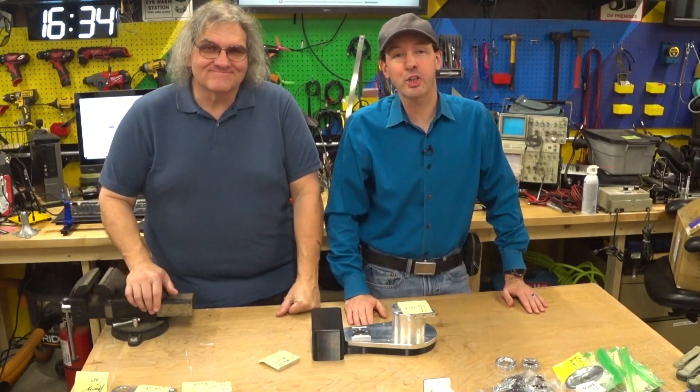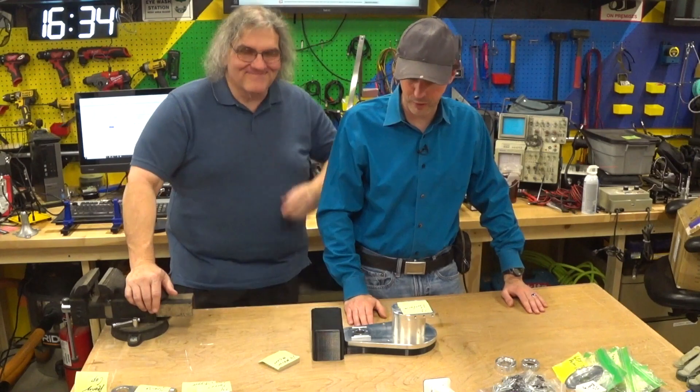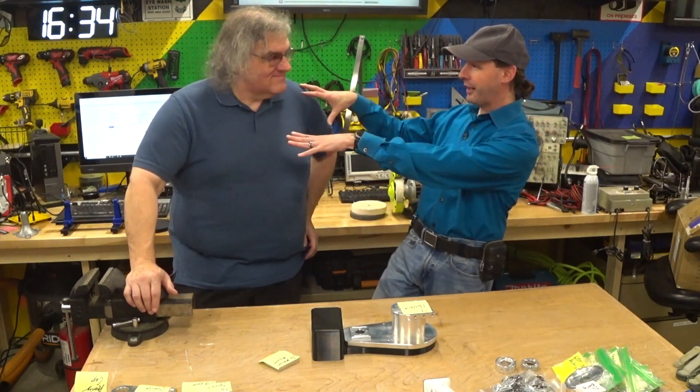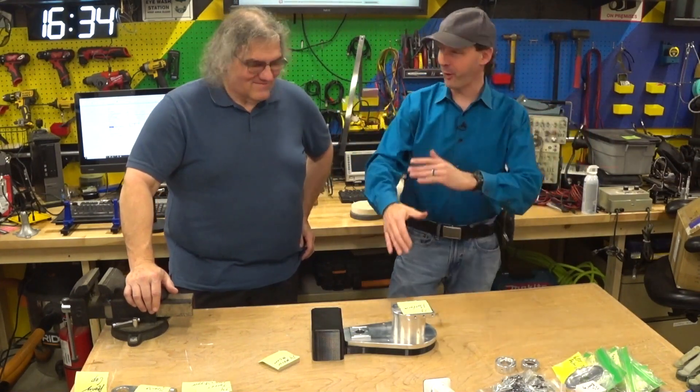Hi there guys, welcome back to the shop. I'm here with Mr. Kidwell and we're making a robot video. You and me, in the shop, making robots.